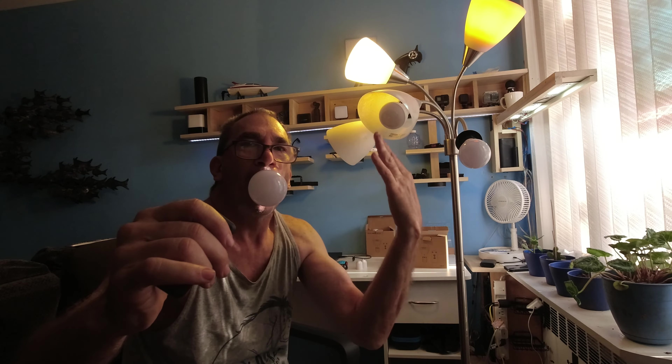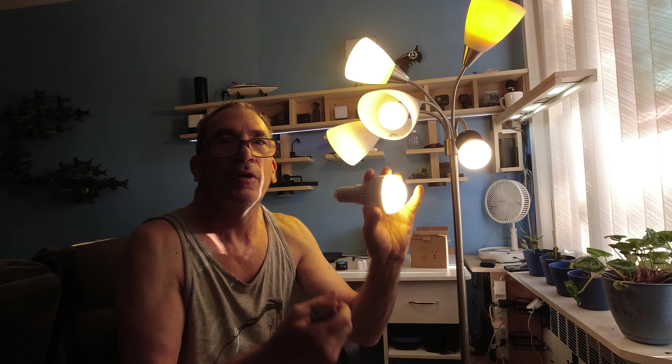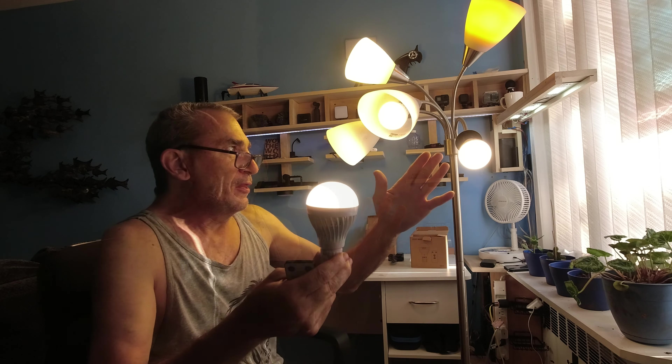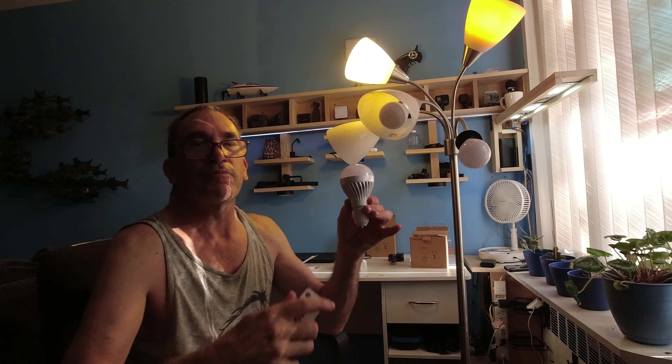And a light bulb lights up! Now these are called magic bulbs. They have high, medium, and low settings. They sit in the light and have an infrared remote control that turns them all off with the press of a button.